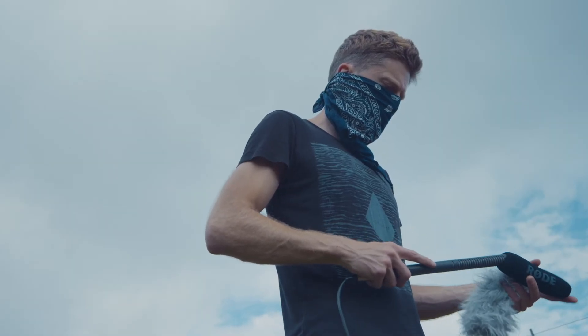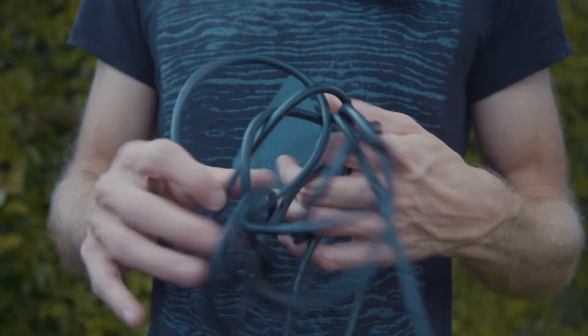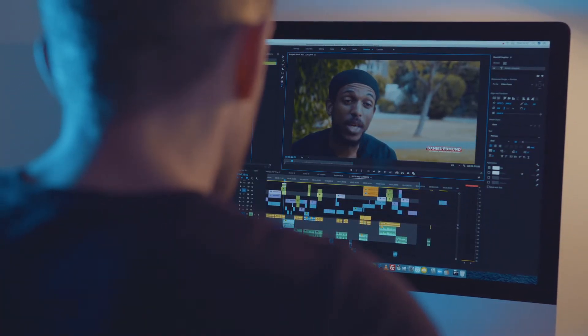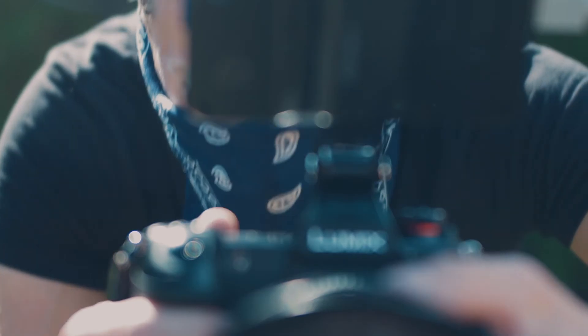I shot the film on a Panasonic S1H, mostly using a Canon 24-105 lens, just so I had the option to zoom in and stay away from people. I used a Rode Lavalier with a Zoom H1 for the interview audio and a Rode NTG2 to capture ambient sound.